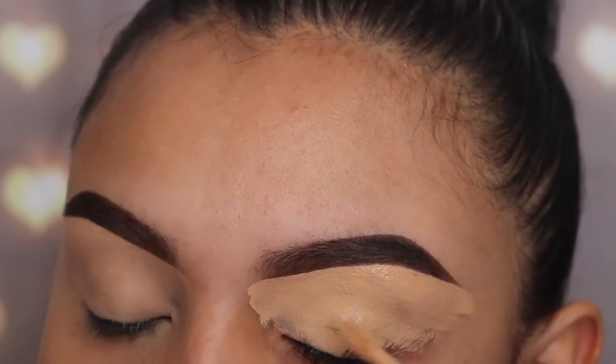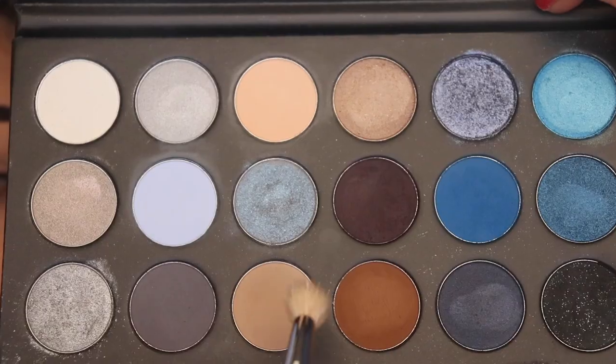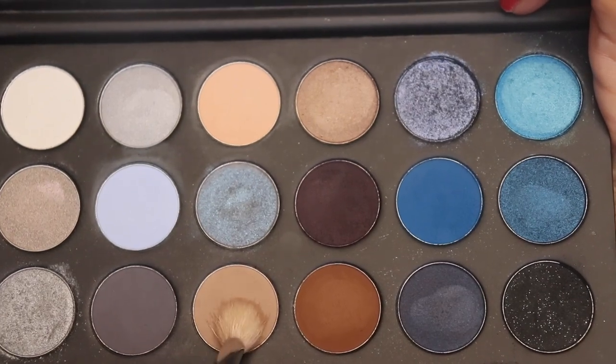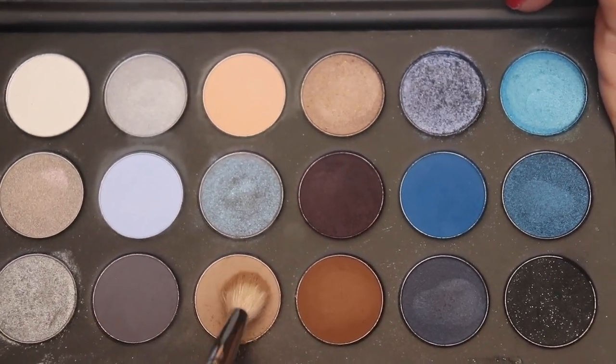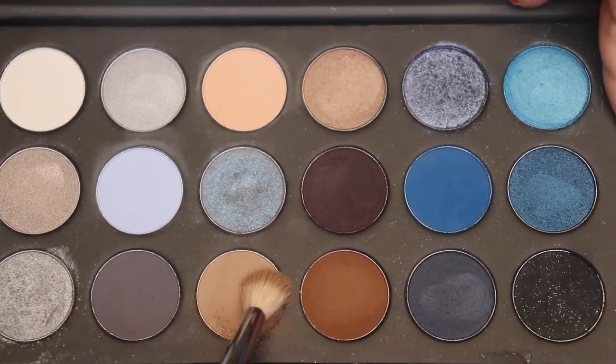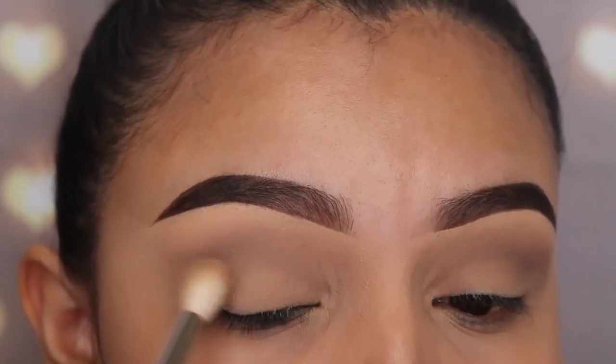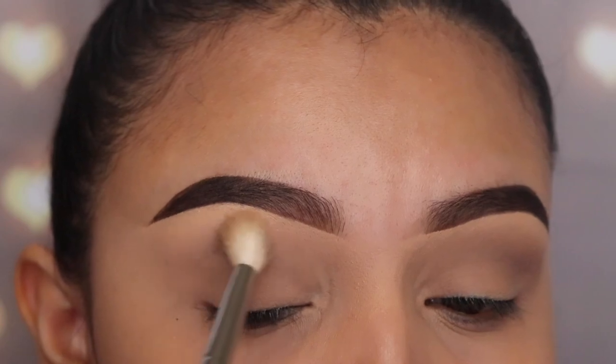The first shade I'm going to be using is called Applause — it looks like a brown but it has a gray undertone to it. I'm using the m441 brush by Morphe, which is a big fluffy brush, and I'm going to be buffing this out all over my outer V area and all over my crease.